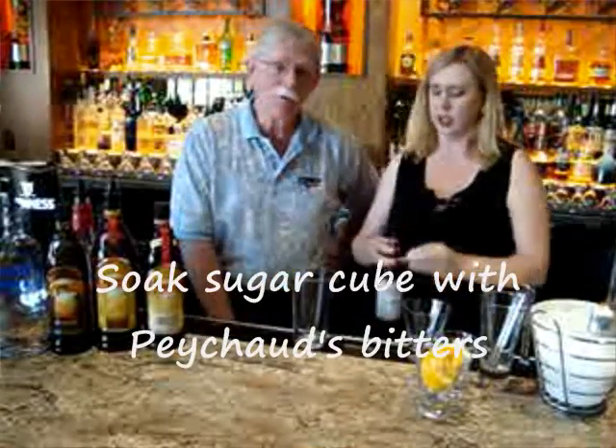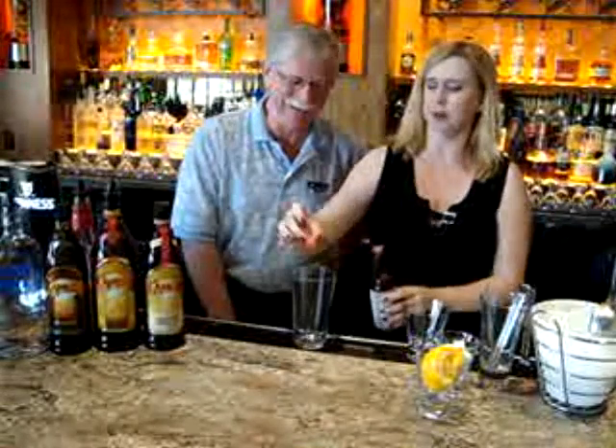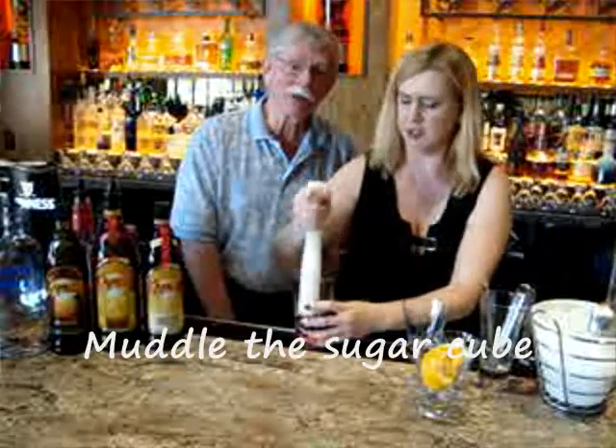We're going to take some Peixos Bitters — it's a bitters that was made as a tonic in New Orleans — and we're going to soak this sugar cube in the bitters. So we're going to put that in there, and we're going to break it up. There's our muddler.